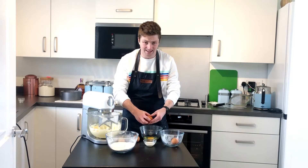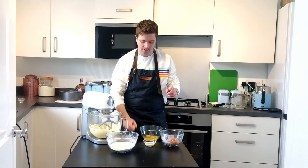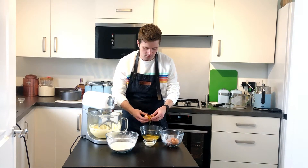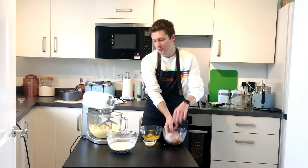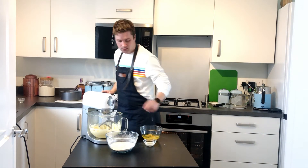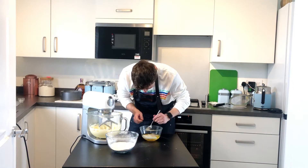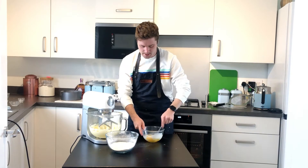These are actually really big eggs from Aldi. A little tip if you didn't know this — you should always crack an egg on a flat surface, not a rounder surface like the side of a bowl. Don't use that — use a flat surface. So put your milk in with your eggs, and give your eggs and your milk a little mix.